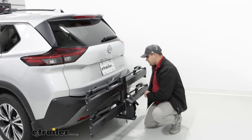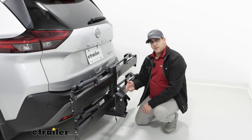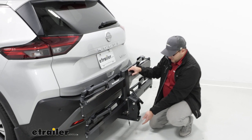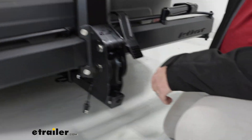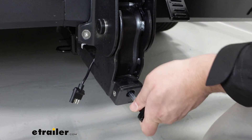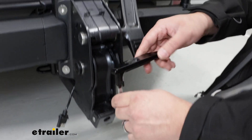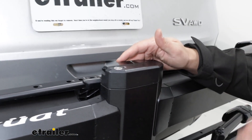For how it's going to install, it's going to go into our two-inch hitch receiver. Then we'll have a pin that goes through there and connects to a locking core. At the very end of it, we have this anti-rattle device. What's really nice about this is we have an included tool to tighten and loosen it. Where this attaches is at the very top of the carrier, and you can lock it in place so no one can come by and take it right off.